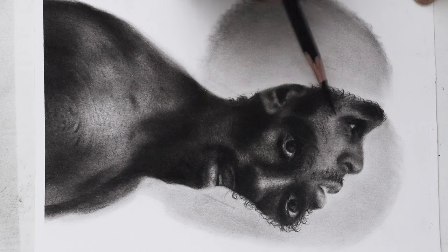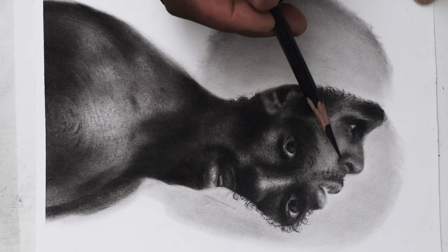We'll finally add a few touches and it's done. I really enjoyed drawing this portrait and I hope you do too. I would also appreciate your drawing-related comments, questions, and suggestions.